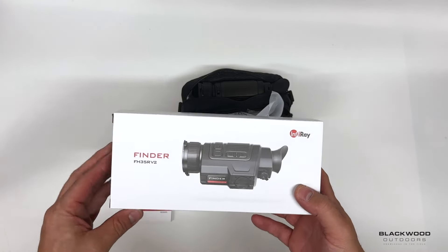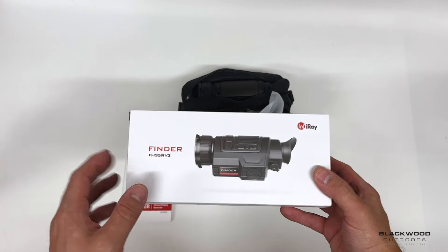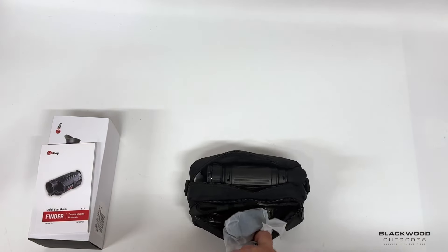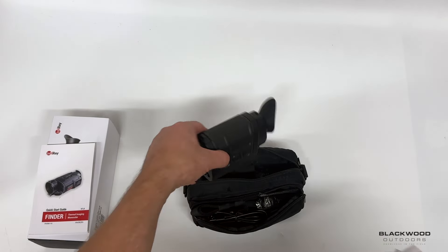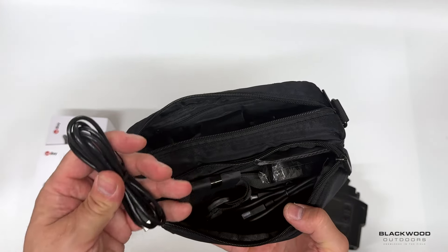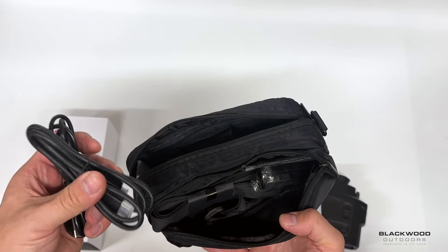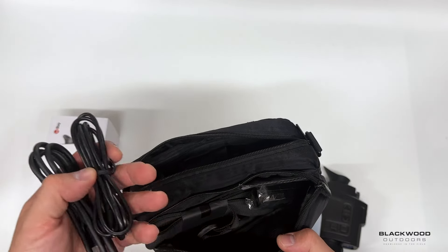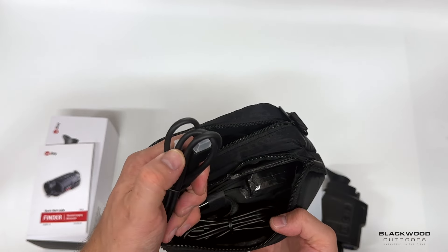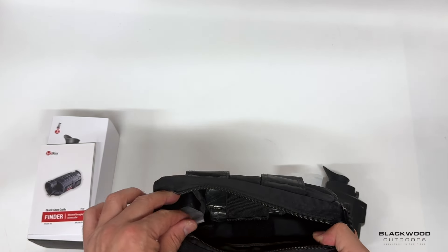The external packaging is nicely branded. You get a presentation of the finder itself on the box, your instruction manual, and a padded carry case. Within the case you get the unit, one micro HDMI cable and one USB-C to USB 2 cable — the USB-C allows you to download from the device or externally power it. The micro HDMI connects into the device so you can plug it into a monitor and get a full HDMI output.